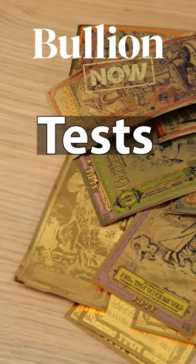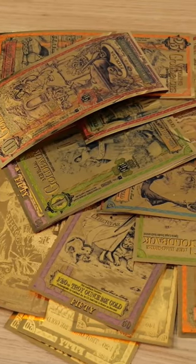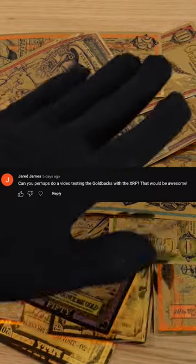We recently got these awesome fractional gold notes that have real but small amounts of gold in them. We had someone asking us to see what happens when we test these items and see if we can actually see the gold that's in there.